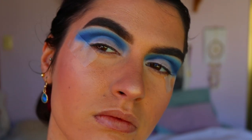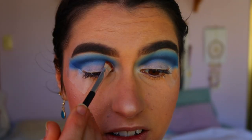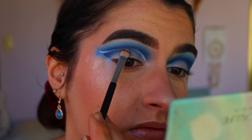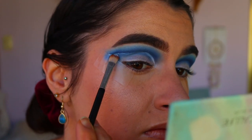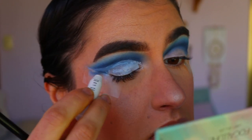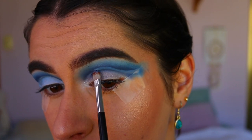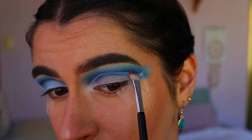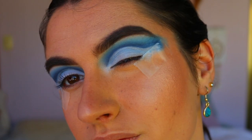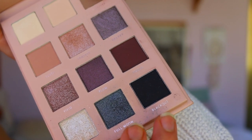To cut the crease, I'm going in with an eye concealer brush and taking the NYX Jumbo Pencil in Milk again. I'm cutting out the crease and also flicking it out on the outer corner to resemble that ocean wave effect — I want that ocean wave look, so there's a little flick on the end of that cut crease.